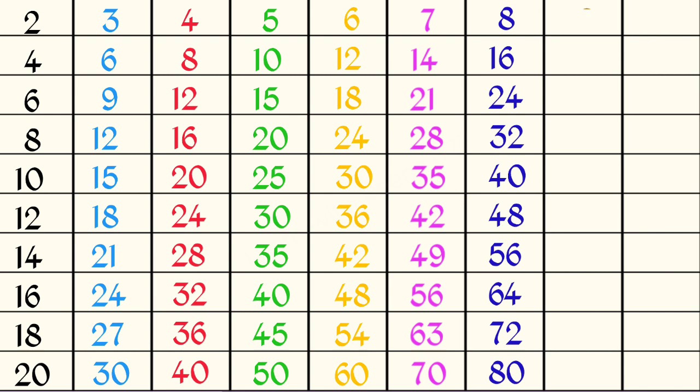9 1s are 9, 9 2s are 18, 9 3s are 27, 9 4s are 36, 9 5s are 45, 9 6s are 54.